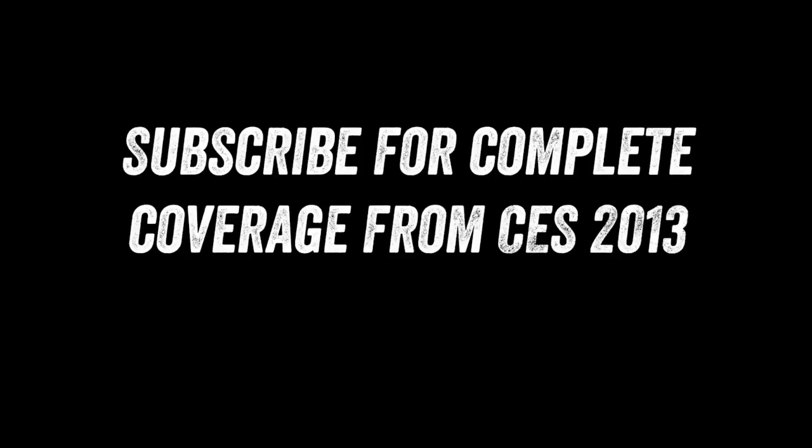Anyway guys, if you enjoyed this content, please remember to leave a thumbs up down below. I've got a lot more CES stuff to get through, so don't go anywhere. Subscribe if you want to see it all. Later, guys.